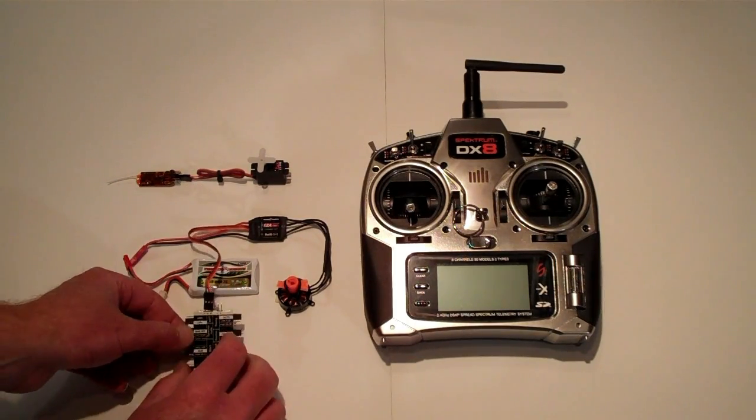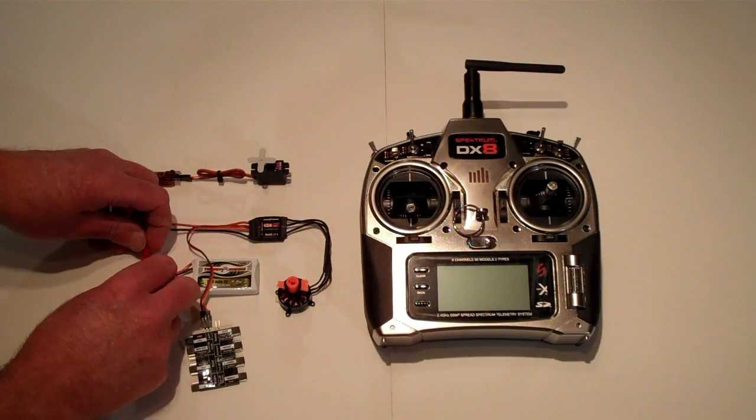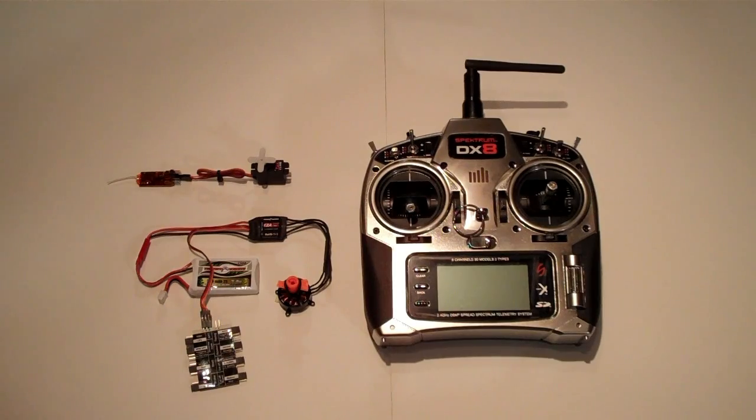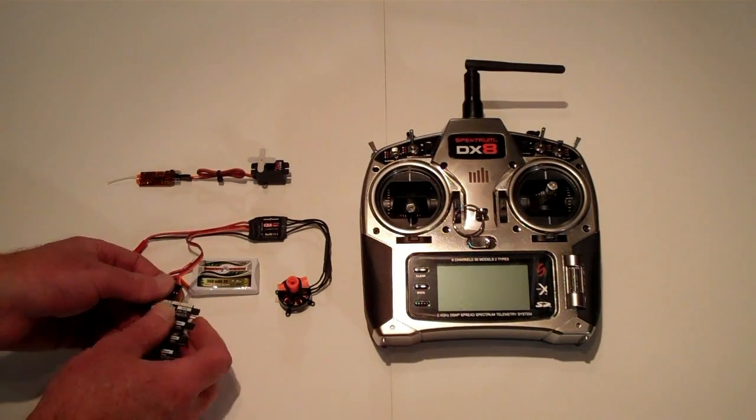Change the position of the jumpers on the programming card. Plug your battery in. Once the program has been accepted by the speed control, you'll hear a beep indicating programming is complete.